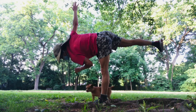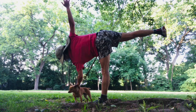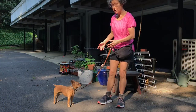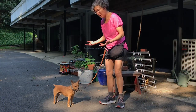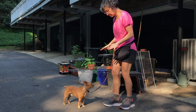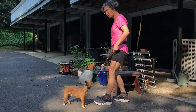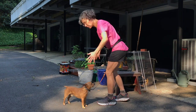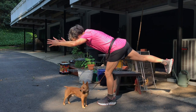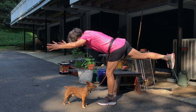So when I'm out walking the dog, for example, he stops to take a peepee. I might do this if I'm on flat ground — I might just use the opportunity to do some standing poses. This is called Warrior 3.